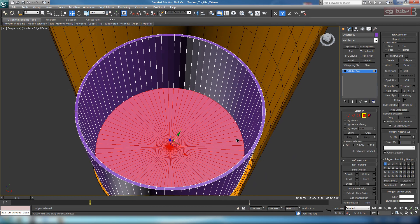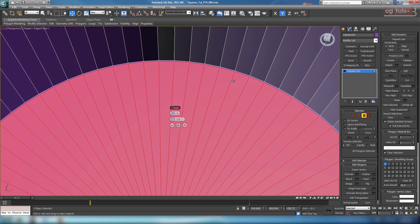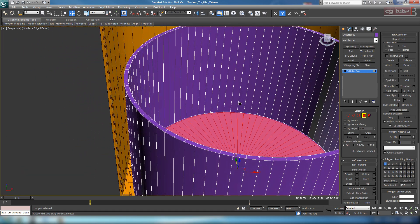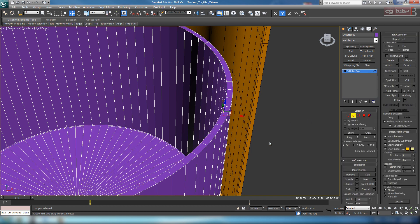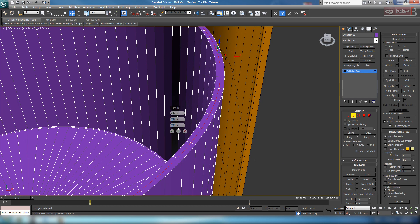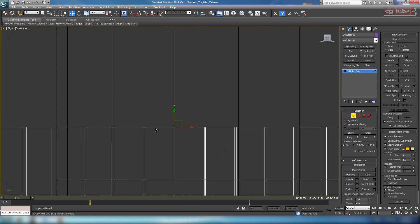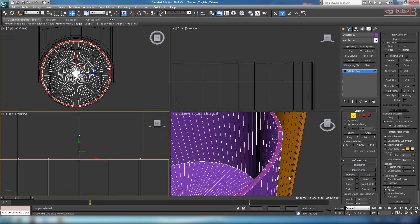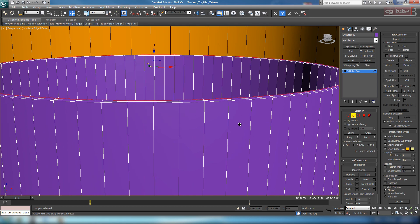Let's add some support edges to help this smooth out. With the polygon selected, let's do another inset - pretty tight. We want a little bit of a bevel on this top lip. We can do that by ringing the top edges, doing connect with maybe four segments, no pinch, no slide, and hit okay. With those selected, go to the left view, zoom in on the top, and pull these up a bit - just slightly. Make sure your edge constraint is turned off. Then grab the two center ones, loop them, and move those up a little bit more to get a nice rounded top.